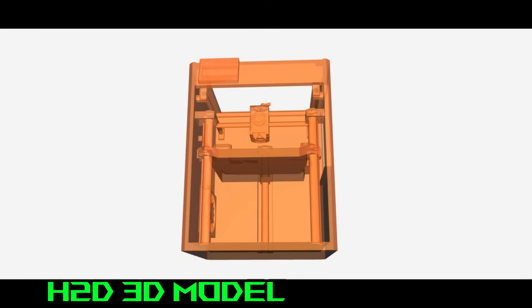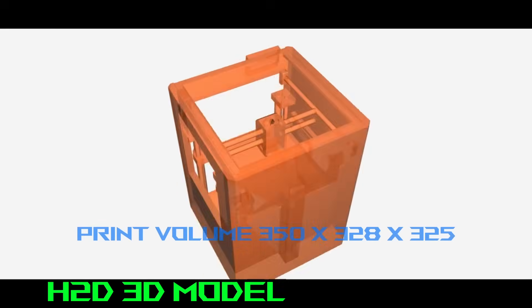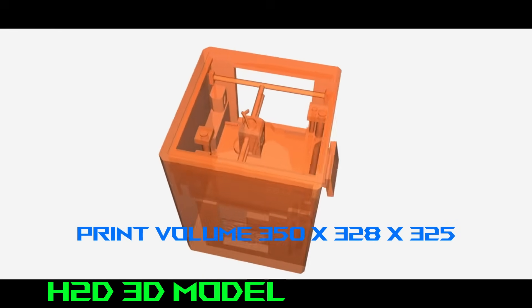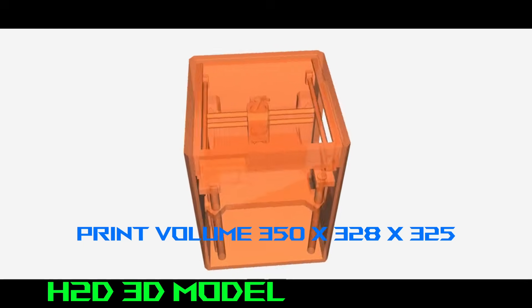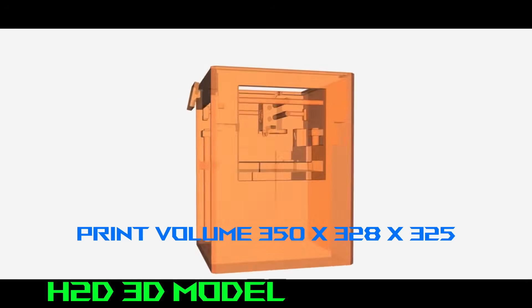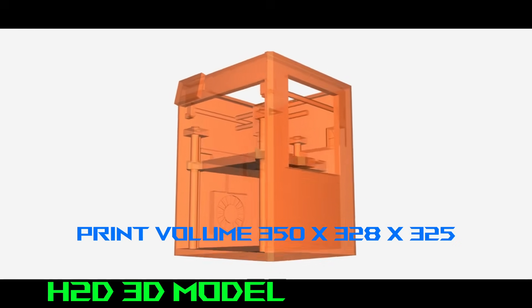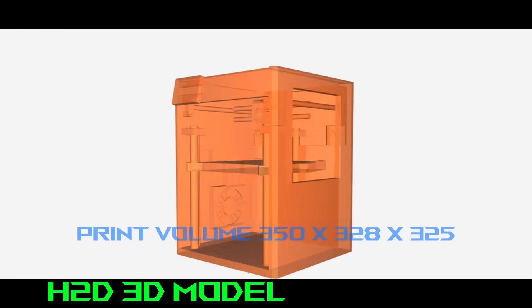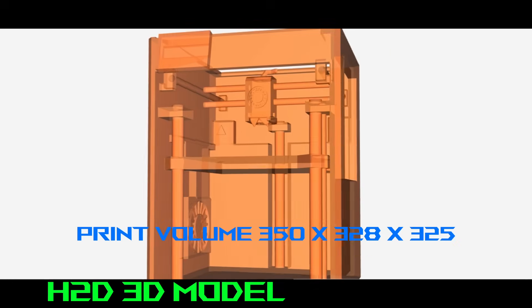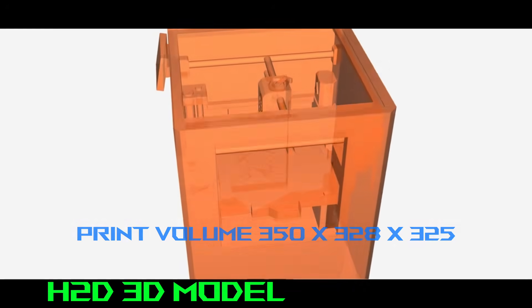However, while dual extrusion sounds great on paper, it's not always as flawless in practice. We haven't had the chance to test the H2D yet, but in our experience, dual extrusion systems often require a lot of tweaking — from nozzle alignment to filament adhesion. The process can be tricky, especially when working with different filament types like ABS, PLA, PETG or even TPU. So we're curious to see how easy this system is to set up once we get our hands on it.